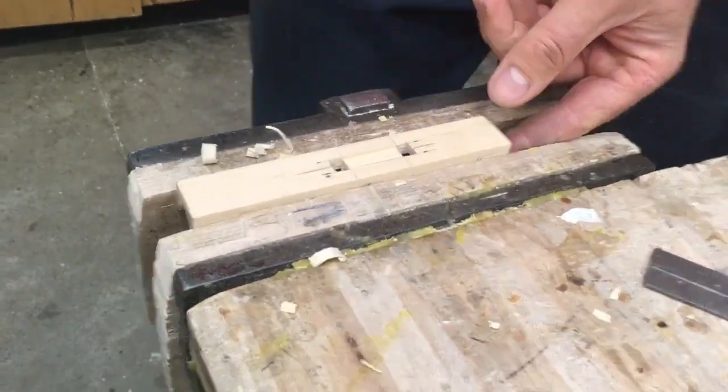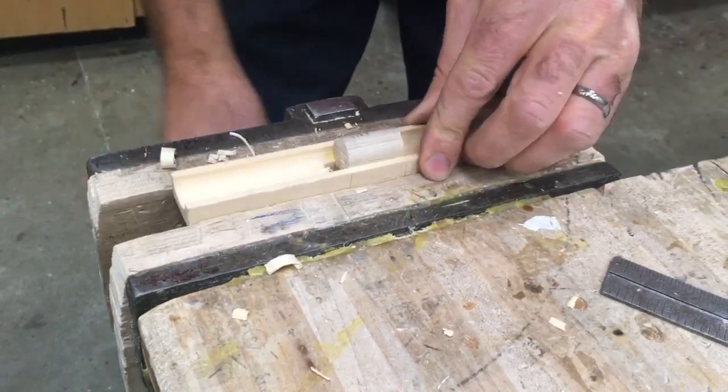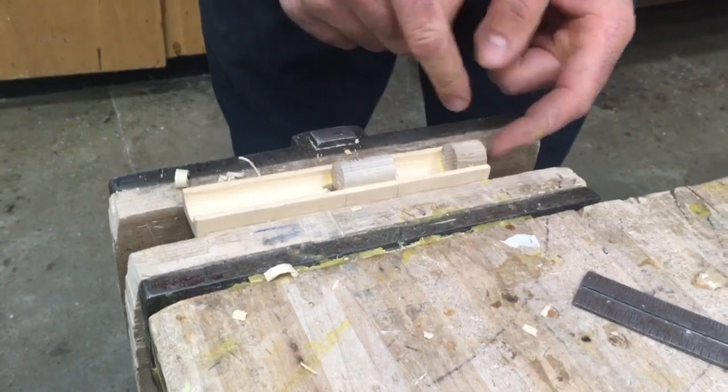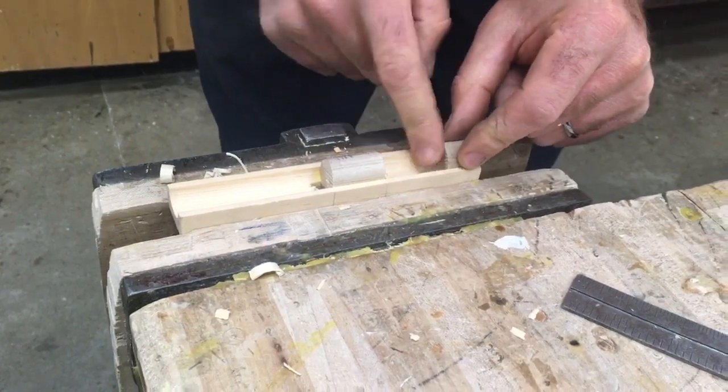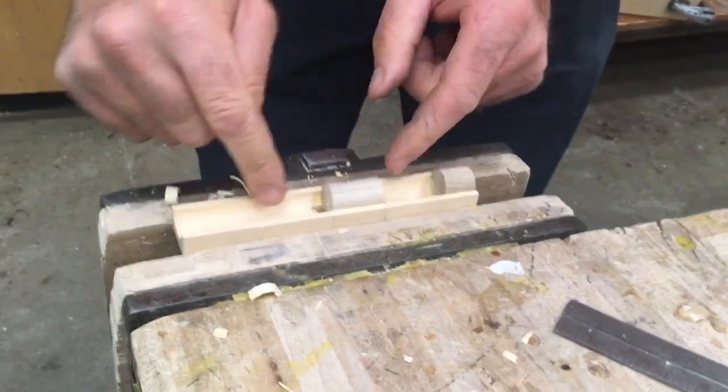We've got this chiseled through. What we want to do now is flip it over. The side that is away from the sound hole block — here's like a pressure chamber, and then this is the actual resonating chamber down here.